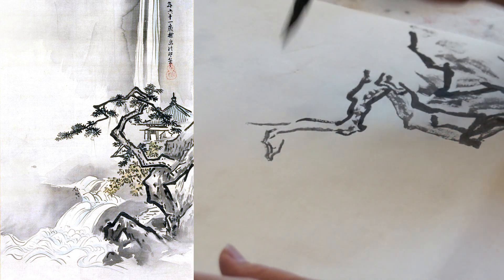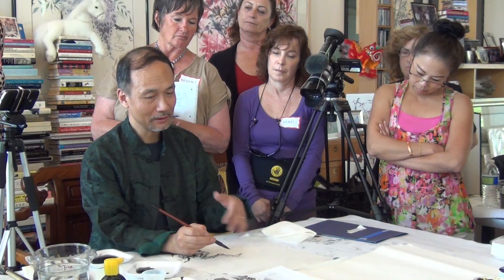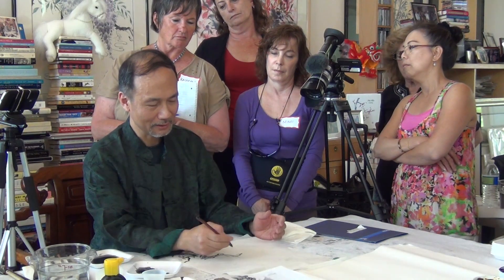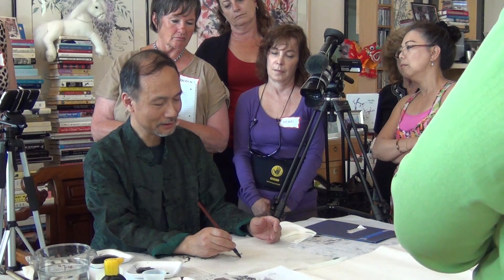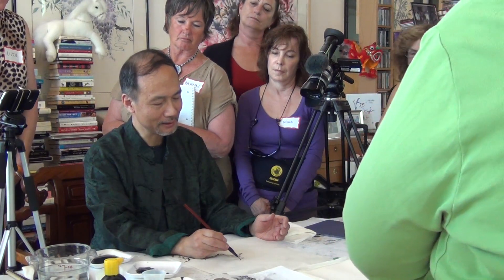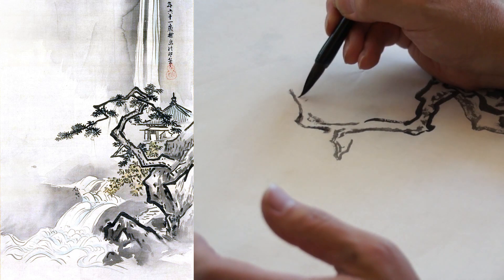We concentrate on the trunk. In Chinese painting, we have some trees named after their characteristic leaves, like pine or willow. Most of the other trees — you may start from what we call the intersection, where the branches start to split, roughly in the middle of the tree, like right here.